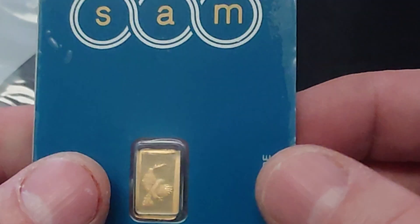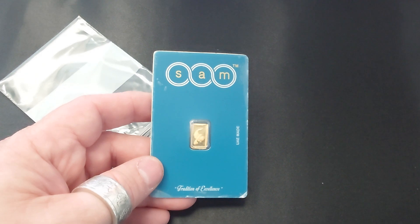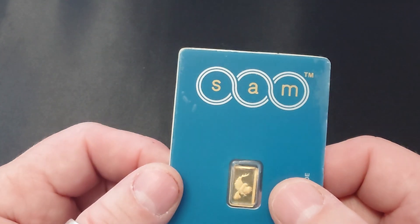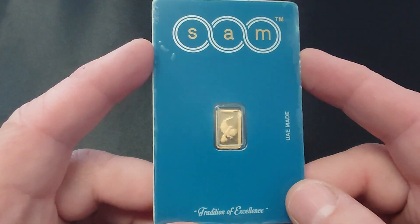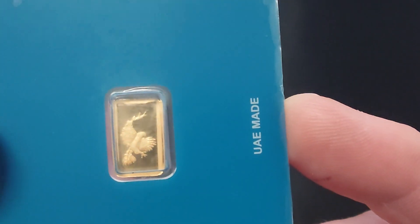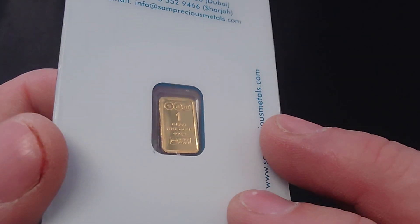I like these one gram gold bars. I buy one ounce of gold per month in one ounce denominations - usually a Philharmonic, Gold Eagle, Buffalo, Britannia, or some other government-minted one ounce coin. But I'll also buy fractional stuff. I like quarter ounce gold coins, tenth ounce gold coins, one gram gold bars, and five gram gold bars.